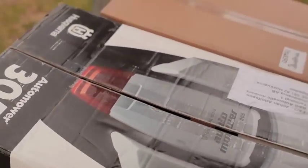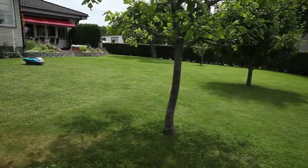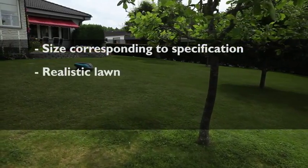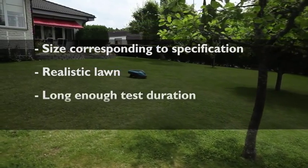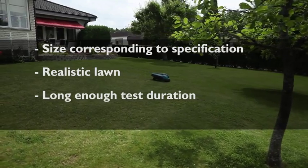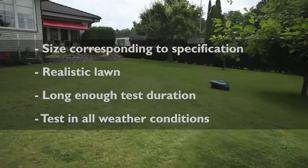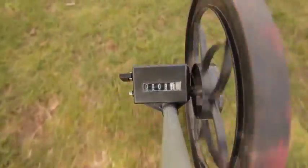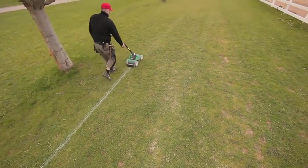You have to consider these four basics to make a relevant test: that the size of the lawn corresponds to the tested mower, that you create a realistic lawn within the manual specification, that your test duration is long enough to really try the mower, and that you test in all weather conditions. We recommend creating a lawn that makes the mower operate at its maximum specified area as stated by the manufacturer.